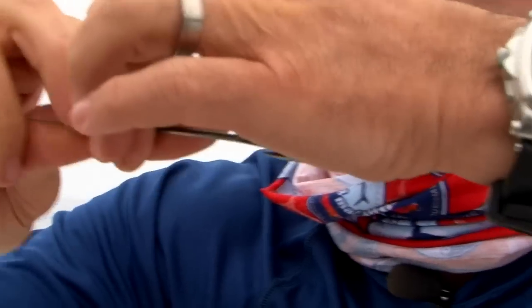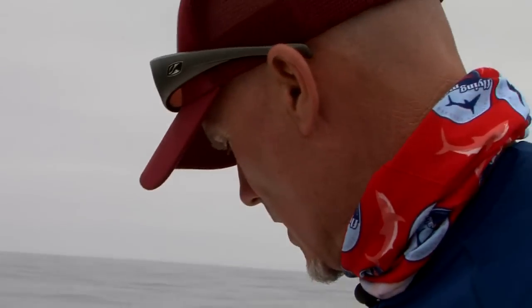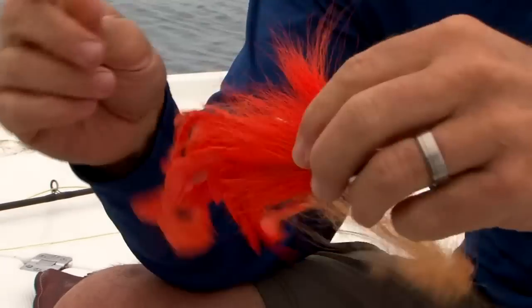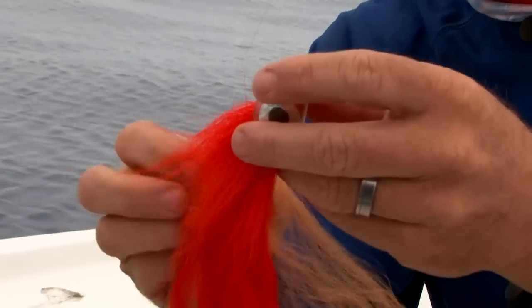The next step: take our fly. These are tube flies — this fly here has no hook in it. You take this and run it up the little tube, hence the tube fly.